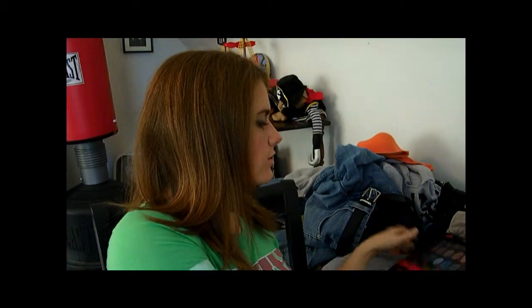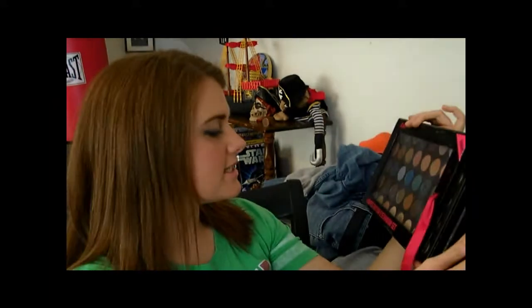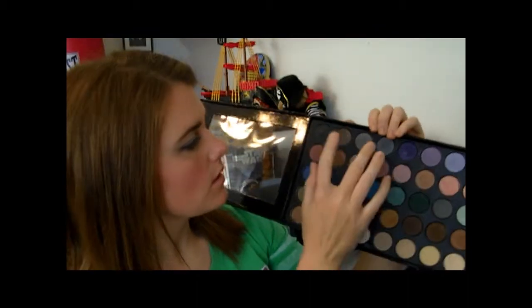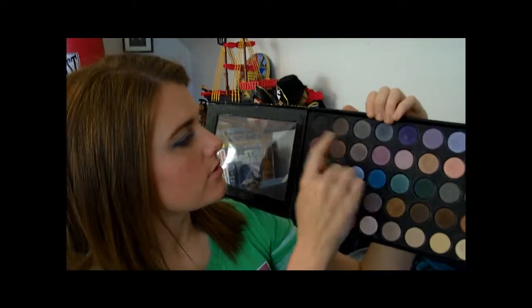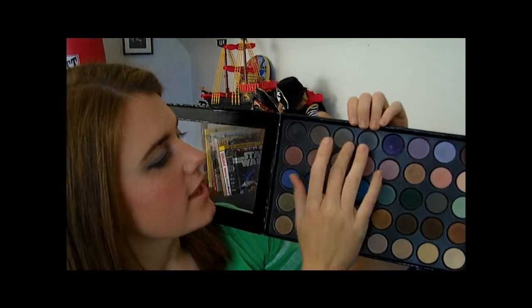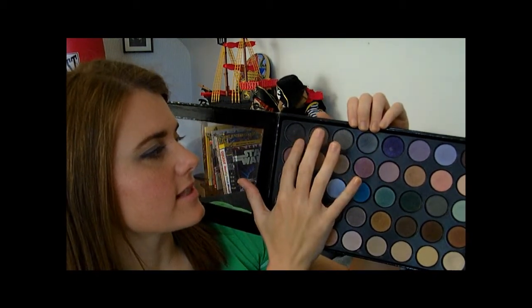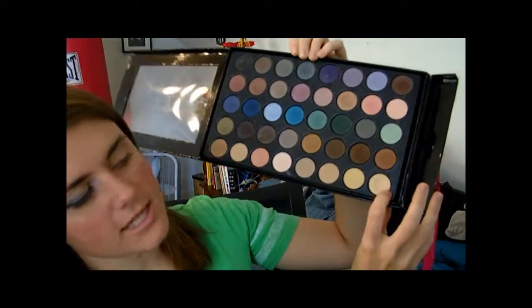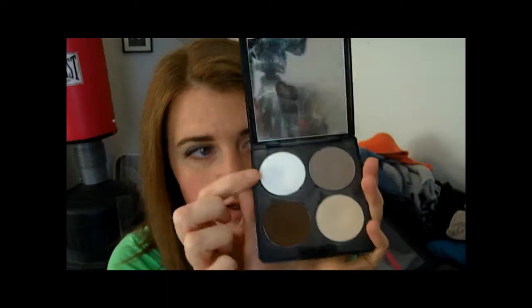For this I'm going to be using a bunch of colors from the Flirt. I'll just show it to you — it's this Flirt Limited Edition Eyeshadow Set. It has 40 different eyeshadows inside. I'm going to be using these three colors right here. This is kind of a bluish-grayish-blackish, this is kind of a gray-black, and this is a black. I'm also going to use this color down here as a highlight-type color, and also a matte white.